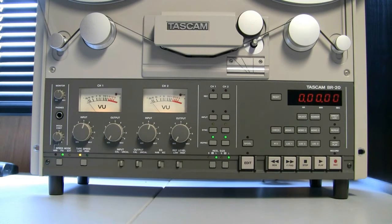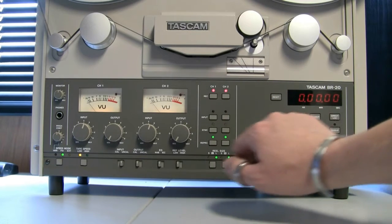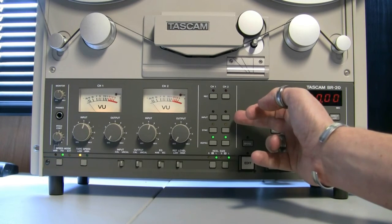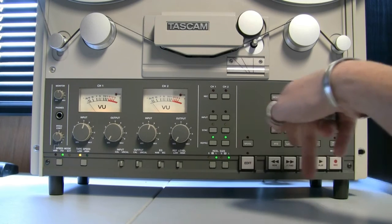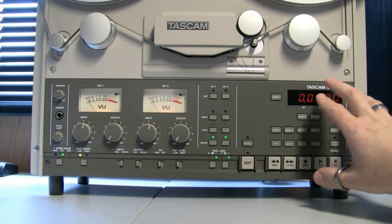In the center, if you hit the two record buttons they'll flash, which means it's armed for recording — it will now record if you hit record and play together. If you want to avoid any accidental recording, you just press them so they go out, and now you can't record. Then you've got three monitor source buttons: input, so you can listen to your input; sync, which automatically switches to input when you start recording; and repro, which is obviously for the reproduction head so you can listen to your playback. Reel size is set to large because we've got 10 and a half inch reels.